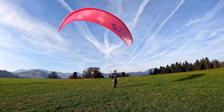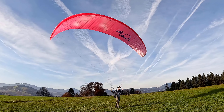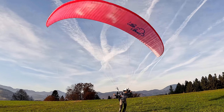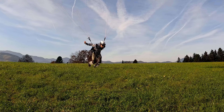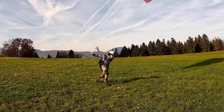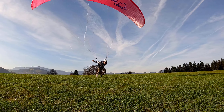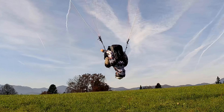First, lift your wing above your head and make it stable right above you. Do a little touch on the brakes and get a feel for it. When your wing is stable above your head and you're ready to go, start running forward — don't lean forward too much, but don't be too straight in your body either.